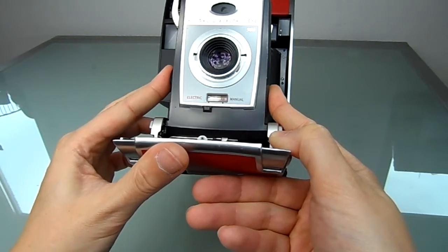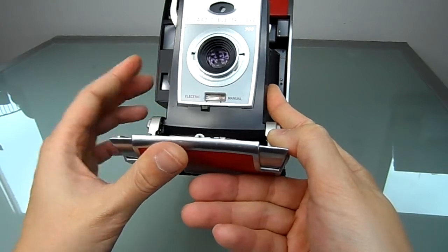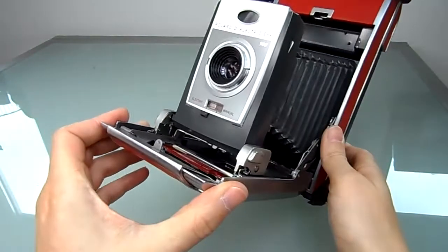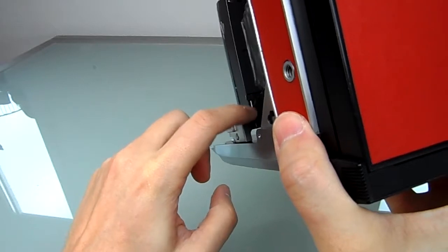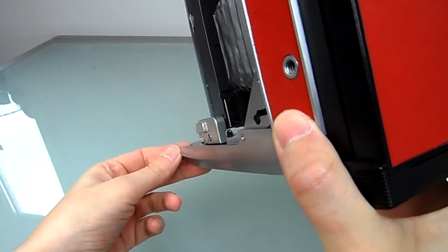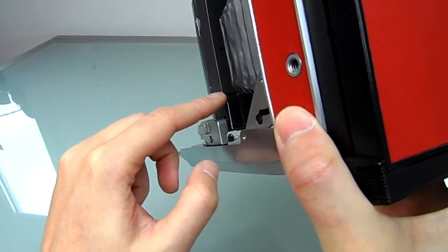I used it only on electric eye automatic mode. It goes down to 50, 100, 200, 400, 800, 3000, 6000. When I got this camera, the battery for the electric eye was leaking — it was an old mercury battery.